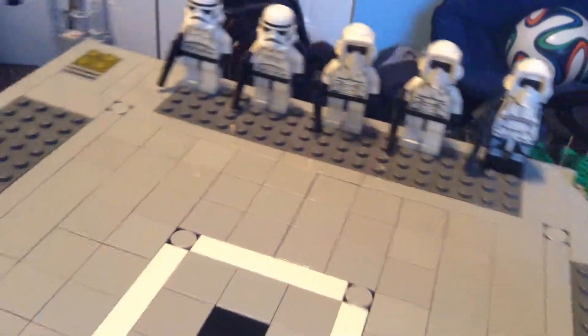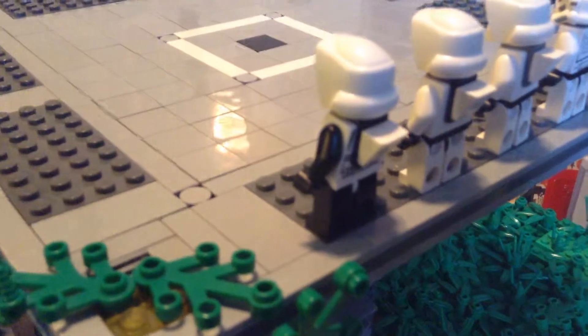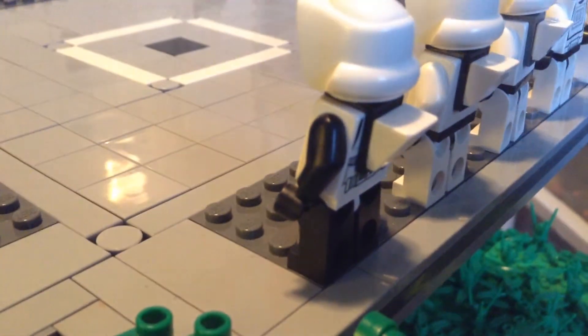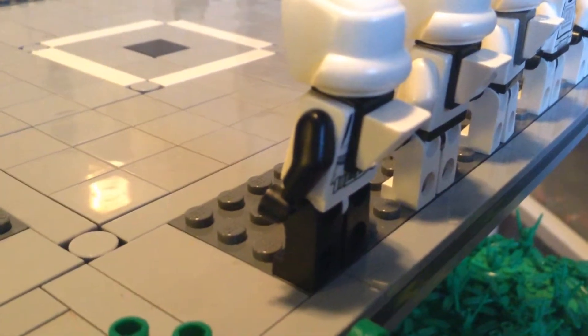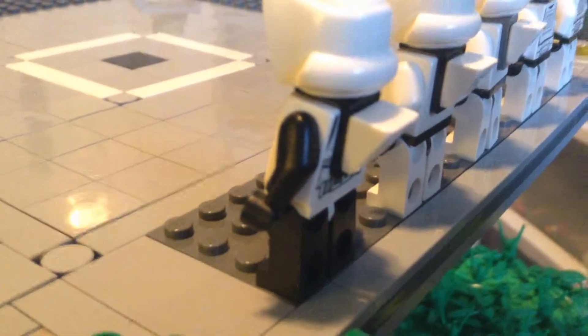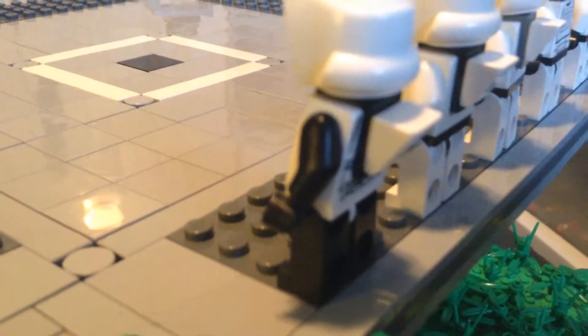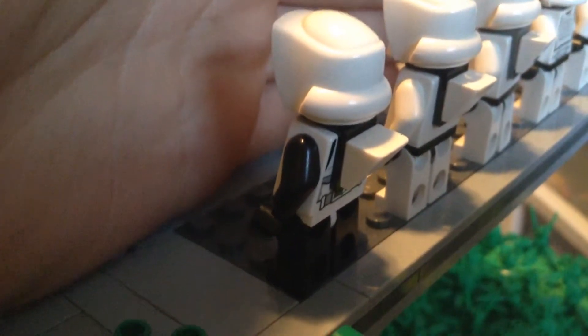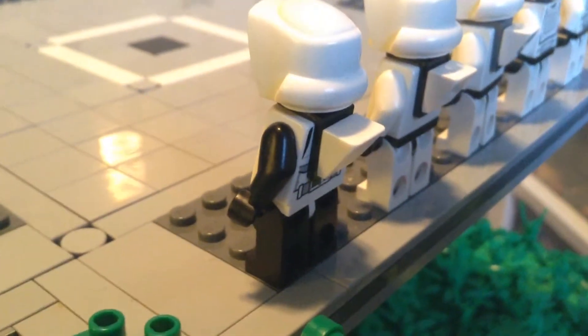I shall show you the backpacks that I did. I just took some of the neck braces — I don't know what they're called, brackets, neck brackets — and just attached some cheese slopes to the back of them to make it look like backpacks. And only on the Scouts, because the Scouts only need them.